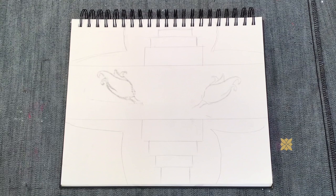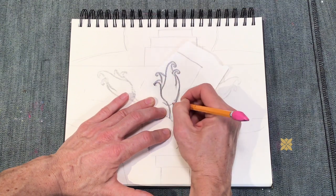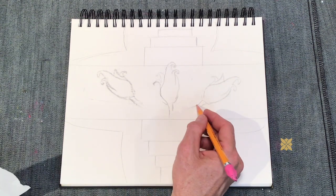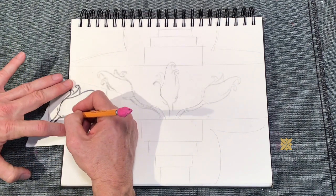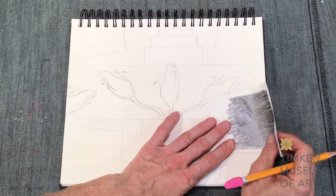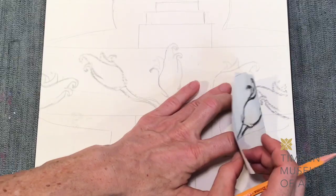After you trace over it once, you're going to flip it drawing side down onto your design, and then shade back over the area you already shaded. What that's going to do is transfer the design onto the paper underneath. Then I flipped the drawing back over again so it's drawing facing up, traced over it again so it transferred to the paper underneath, and now I'm adding details. I decided I want to have two of those flowers in the corners of my design too, so I just repeated the same steps.